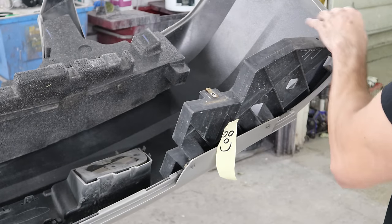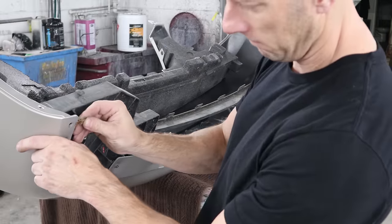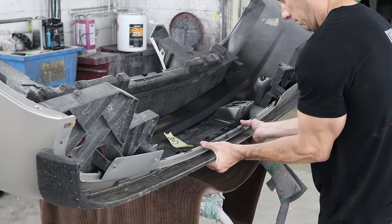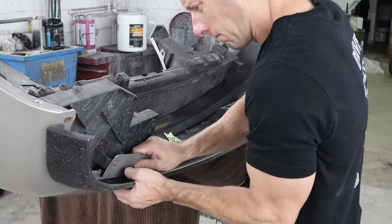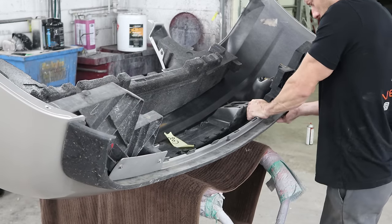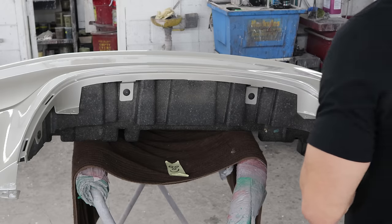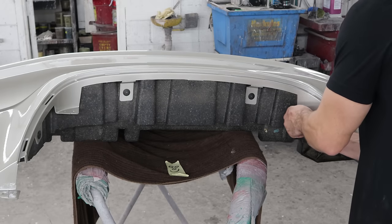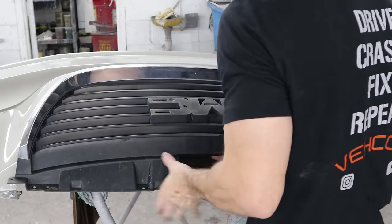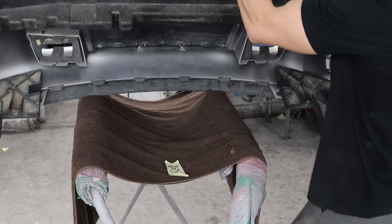We'll put our brackets on the bottom. Put our J-nuts on for our lower valance, and now we'll put the lower valance in. Start the clips — don't clip them all the way in. Sometimes you got to shift it side to side. Once you get them all in, snap them in. Bolt in the two corners. Put our J-nuts on for our grill. Now we can put our grill on.